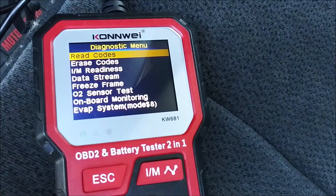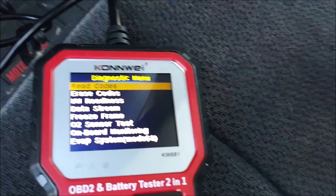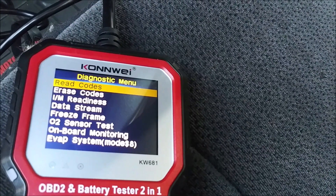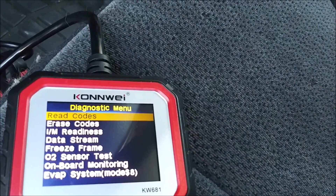It says it has no codes. Let's find out — do we start? She fired right up!